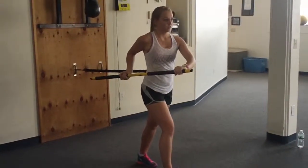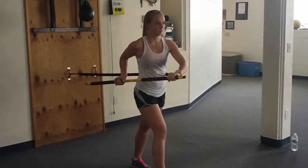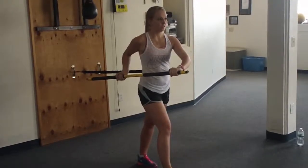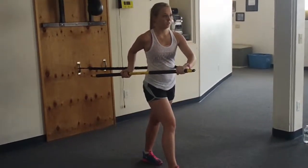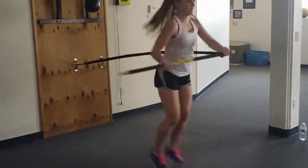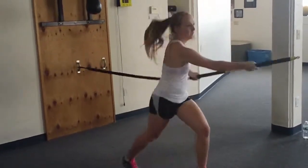The next exercise on the TRX RIP is going to be a splitter chop. One hand has an underhand grip and the other hand will have a neutral grip. You do this for about anywhere from 30-45 seconds to one minute. Aggressively get that rotation.